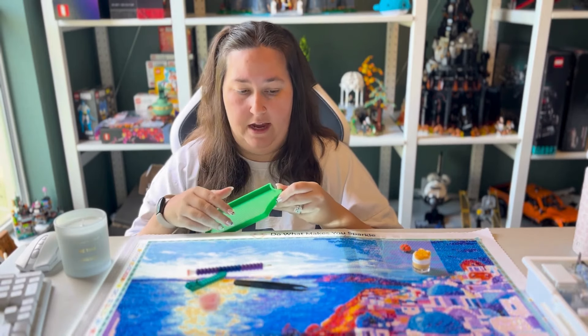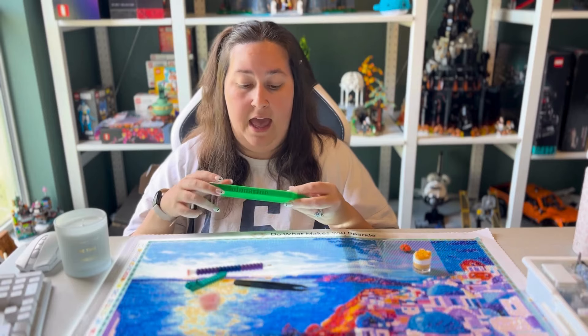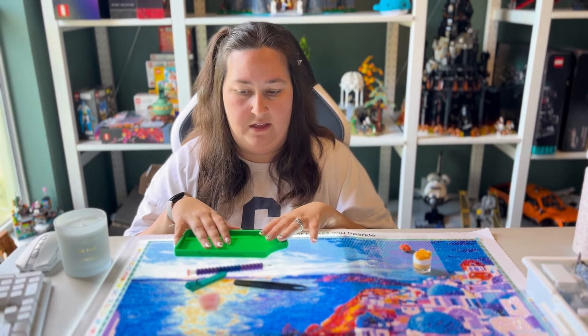After I unboxed these, I did a little bit of this kit, which is why you can see there's a little work already done. I was practicing with the trays and they work really well. I'll be using them the whole video, so that's exciting.